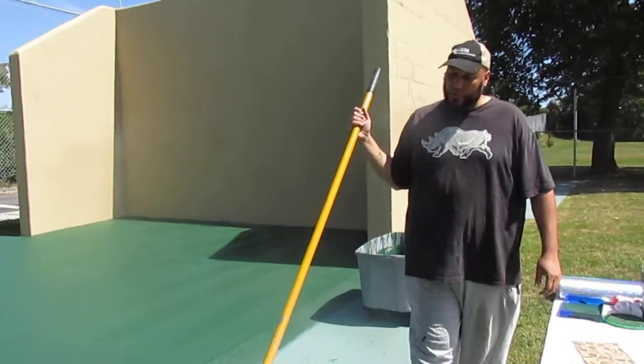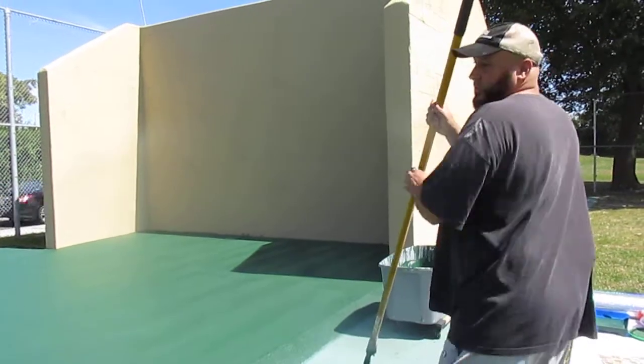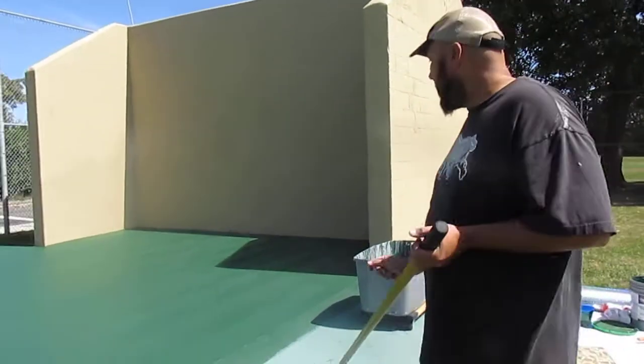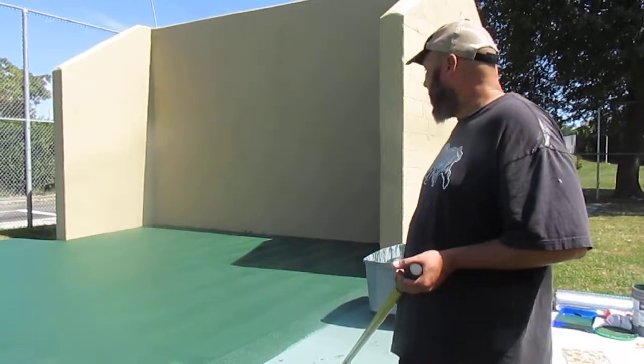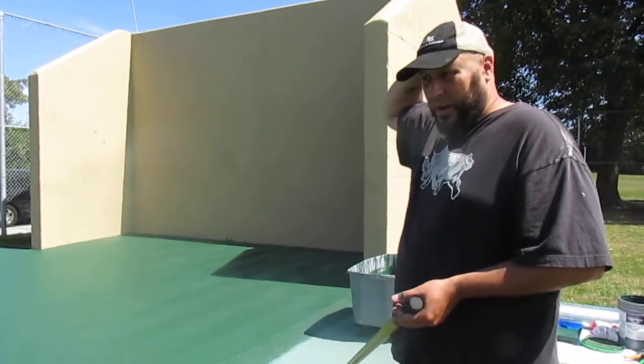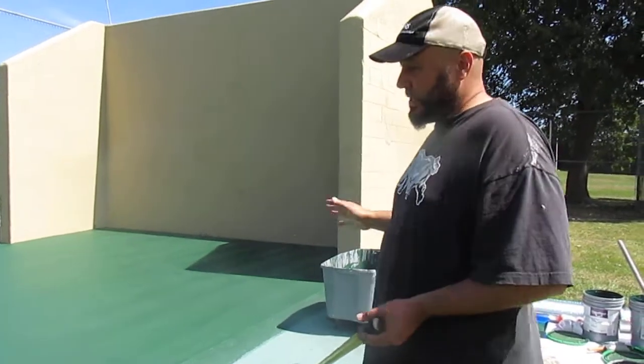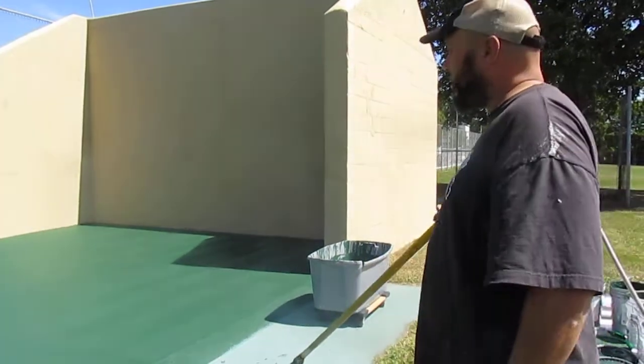And it's not just handball. We really want to partner up with the racquetball players that play one-on-one racquetball, roll out the racquetball, or any other organizations that do one-wall racquetball. So that way this location is going to be fantastic. We want to try to encourage a lot of the outdoor racquet sports and paddle sports as well.